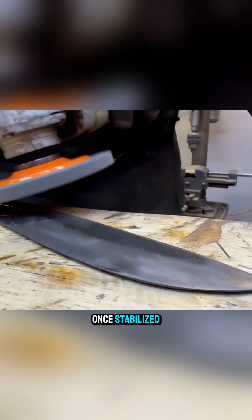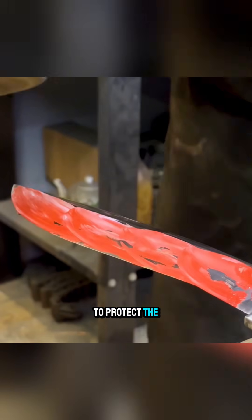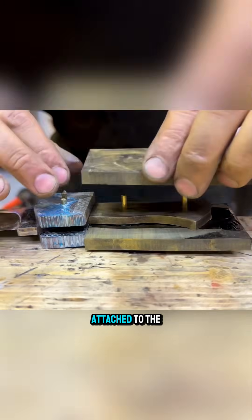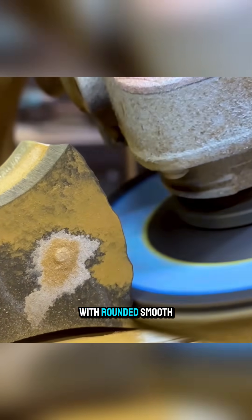Once stabilized, the blade is polished and coated with a layer of wax to protect the surface and enhance the finish. The handle material is drilled, glued, and firmly attached to the tang, then shaped to fit the hand with rounded smooth edges.